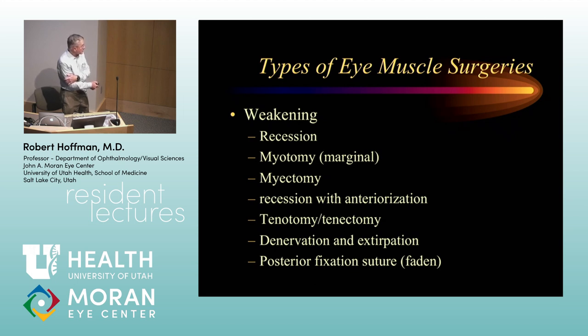Denervation and extirpation is a weakening procedure I would not recommend you try to do. It basically is what happens when what you've done to the inferior oblique hasn't worked in a big way. Usually those issues are due to scarring in the area, and in my experience, this procedure doesn't add anything. For purposes of OCAPS boards, it is an inferior oblique weakening procedure done when everything else has failed.